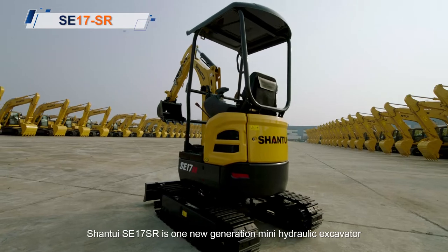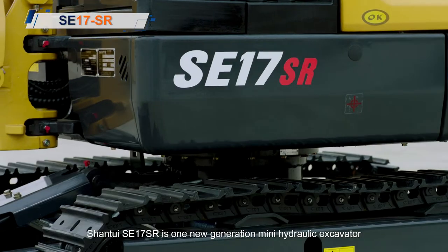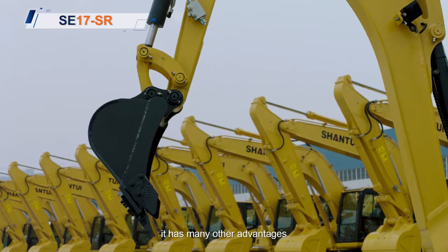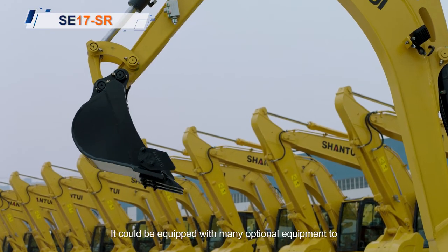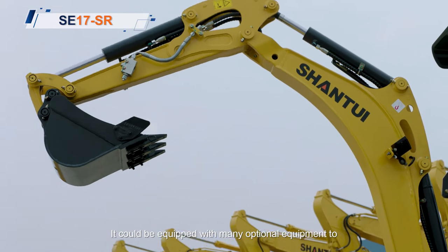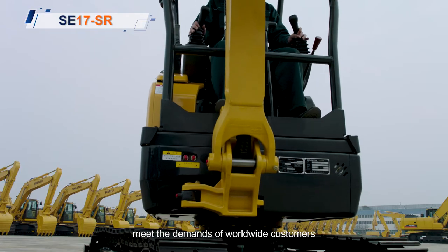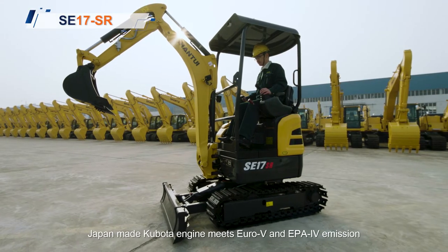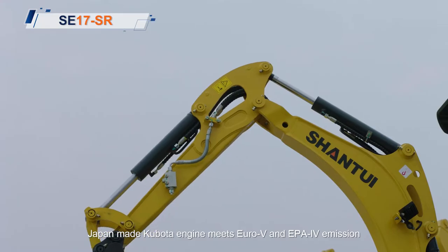Shantui SE17SR is one new generation mini hydraulic excavator. Besides the new appearance, it has many other advantages. It could be equipped with many optional equipment to meet the demands of worldwide customers. The Japan-made Kubota engine meets Euro 5 and EPA 4 emission standards.